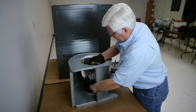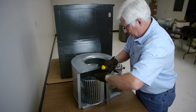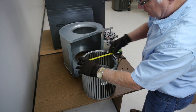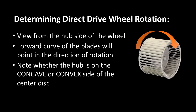Slide the blower wheel out of the housing. Measure the diameter and width of the wheel and determine the wheel's rotation so that you can purchase a proper replacement wheel. Also, be sure to note how the wheel is facing in the housing so that you can put the replacement wheel in the same direction.